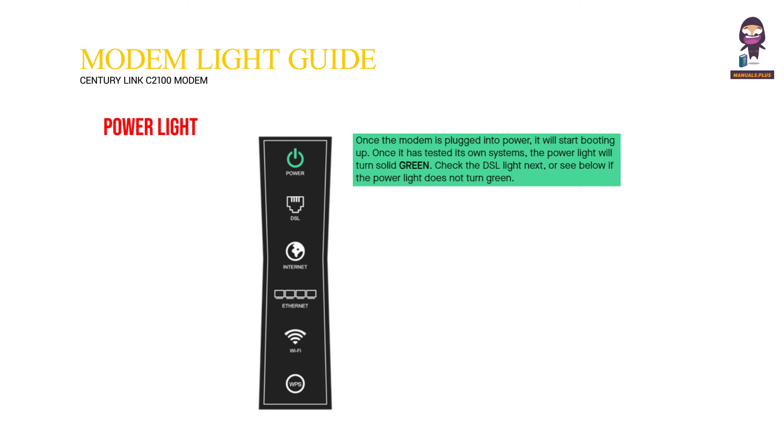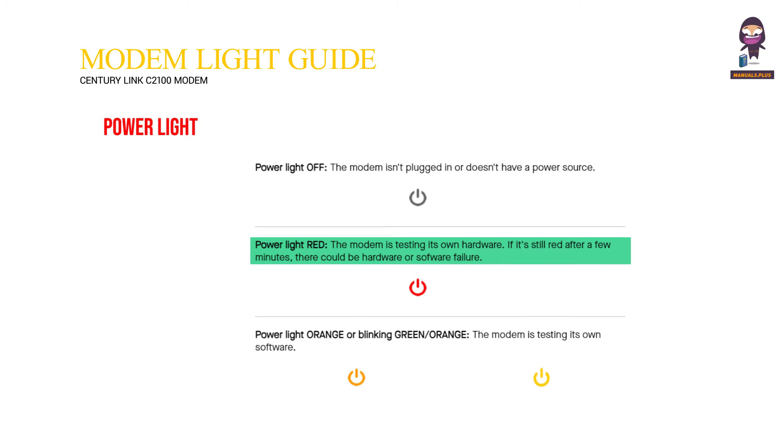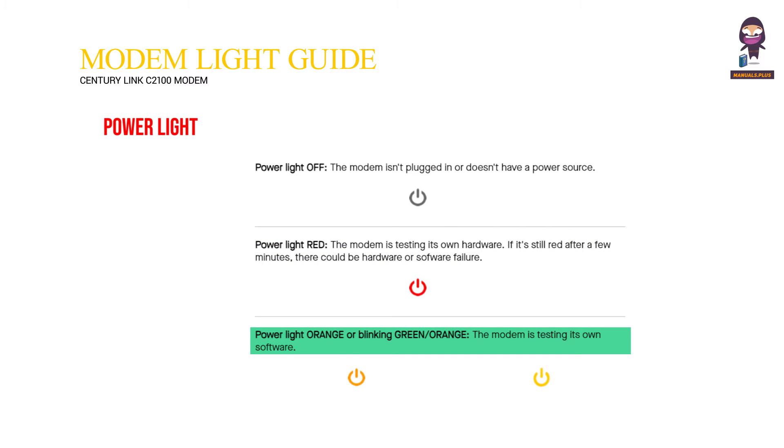Power light guide: Once the modem is plugged into power, it will start booting up. Once it has tested its own systems, the power light will turn solid green. Power light off means the modem isn't plugged in or doesn't have a power source. Power light red means the modem is testing its own hardware — if it's still red after a few minutes, there could be hardware or software failure. Power light orange or blinking green/orange means the modem is testing its own software.